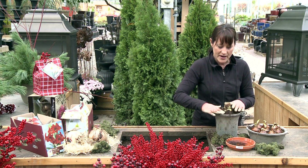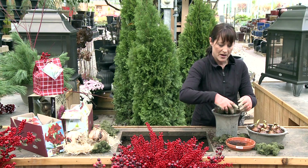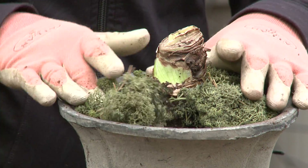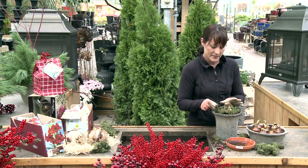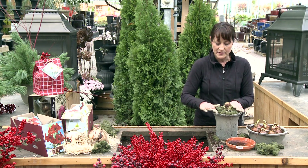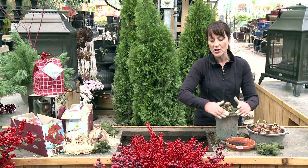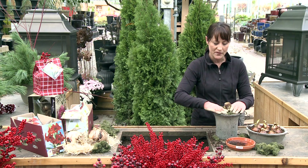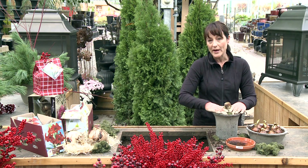Once you have that in there nice and tight, you can put some moss or something nice and natural around the base of it. Put it in a nice warm spot and just wait until you see some growth. You can start watering it after that stalk starts to come up — it doesn't really need any before then. And just wait and watch it grow.